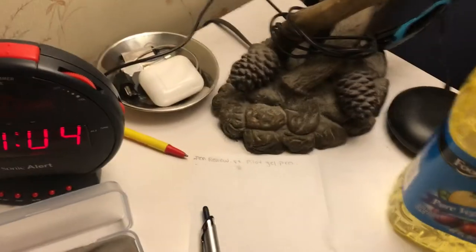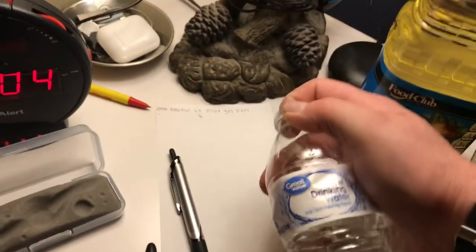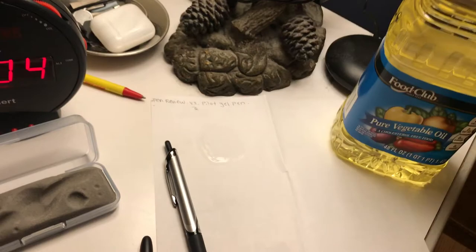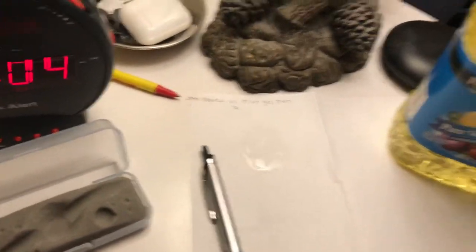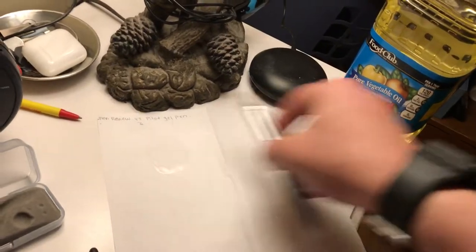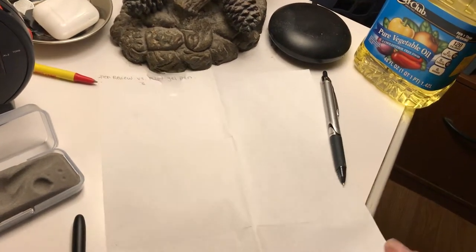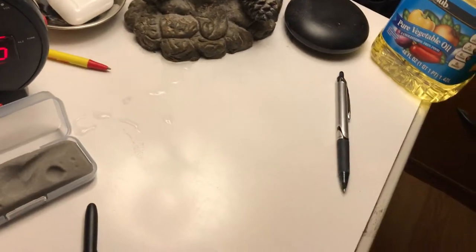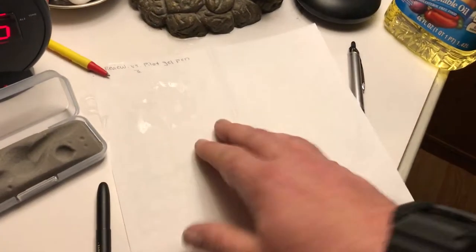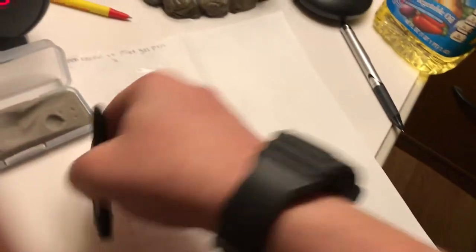What we're going to be doing today is a test. We're going to put some water onto this paper. We have the oil here as well. We'll take this water and scrub it around here just a little bit. It's going to get a little messy, but that's okay — not a problem. It's supposed to be not an issue for the space pen.